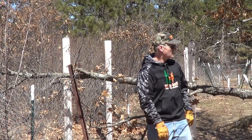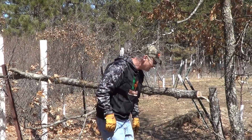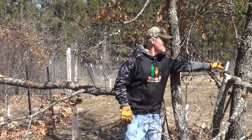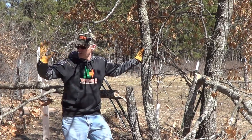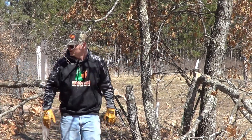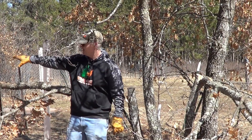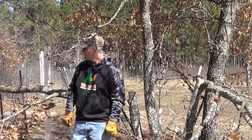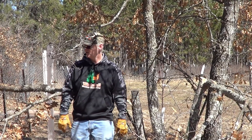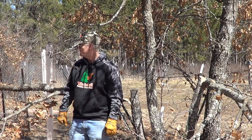I think I'm going to try to leave the big one, at least for now, but I'm going to hinge cut this one as well, and drop it towards the edge of the food plot. That'll provide some woody browse for the deer right now — it's early April and we still have a little bit of snow on the ground, and it hasn't really greened up that well.